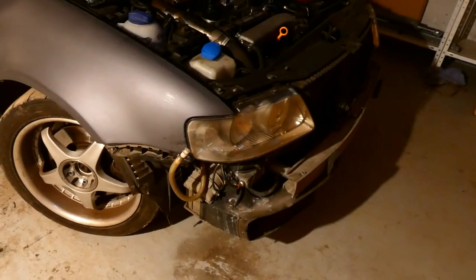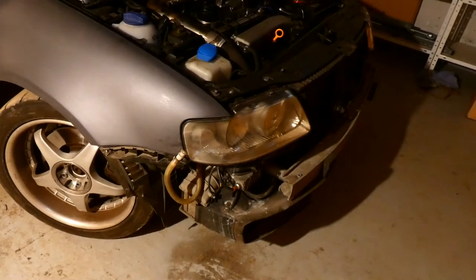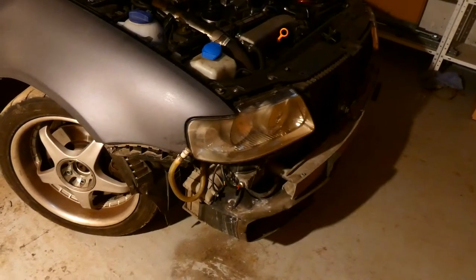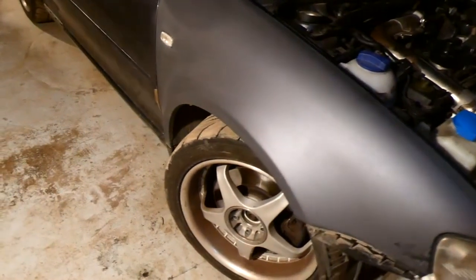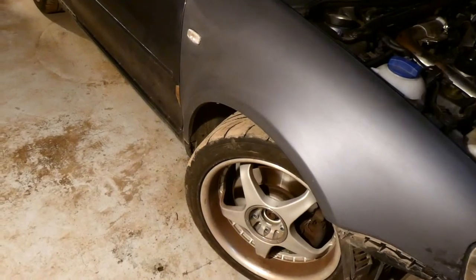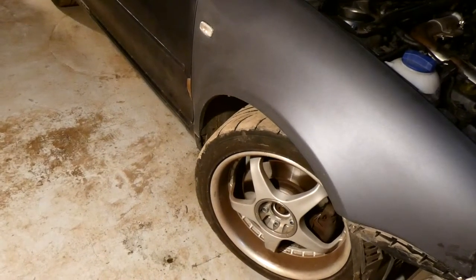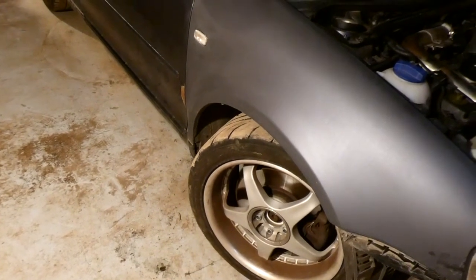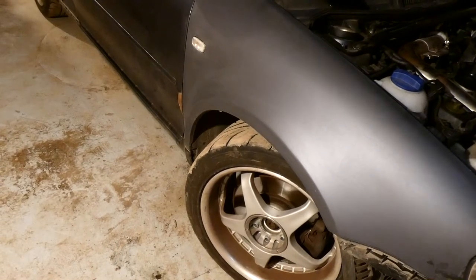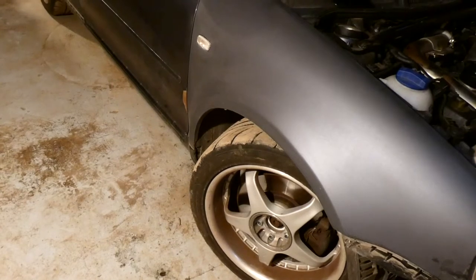So today I managed only just to remove the front bumper and the driver's side wing. With this one I am stuck with some bolts because of big rust issues and some tools failed, so next time I think I will remove it, luckily, we'll see.